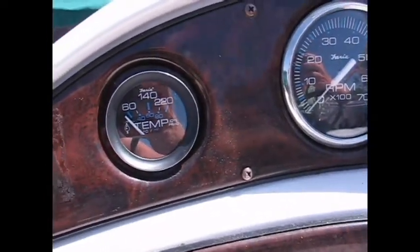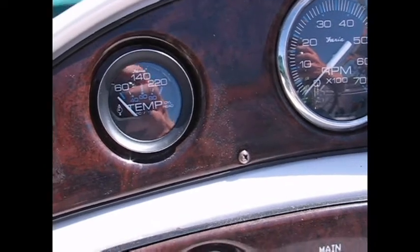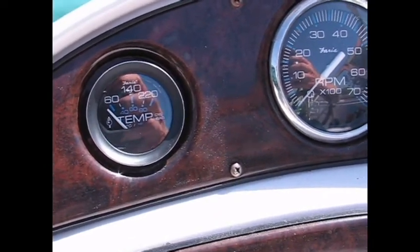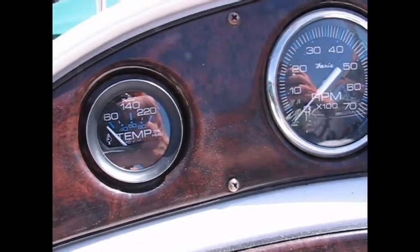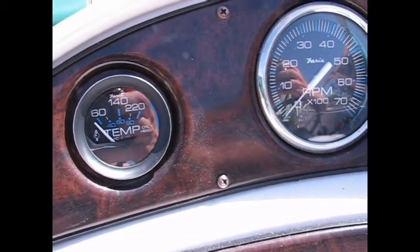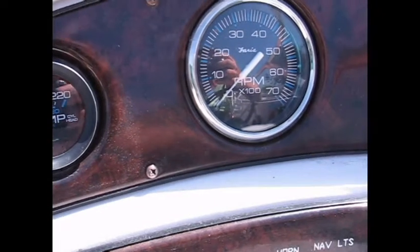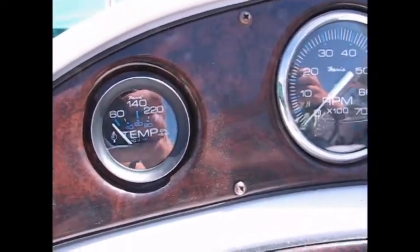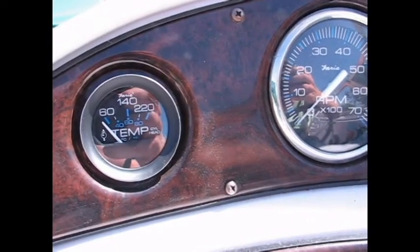Just a quick note on the gauge now that it's installed — there are at least a couple other styles that they make in this two-inch size for cylinder head temp. This was just the one that was closest to my tach gauge. There are a couple different styles. Now back to the engine to put in the sender.